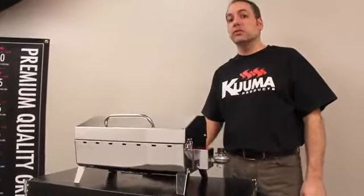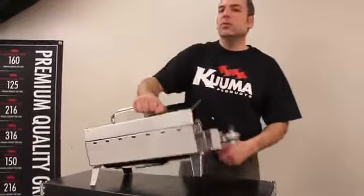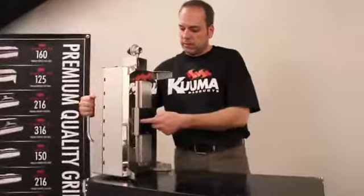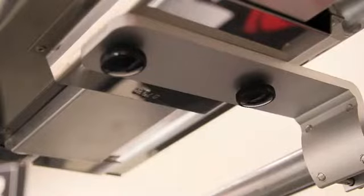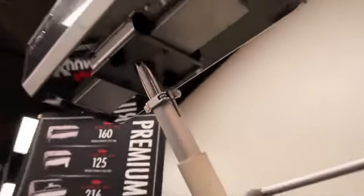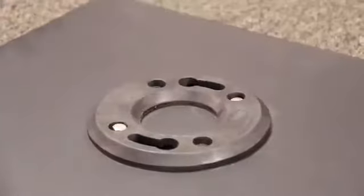Now if you're not planning on using your grill on a tabletop, it can easily be mounted on any one of our Kuma grill mounts by threading these two thumb screws through the mount into the bottom mounting plate. And we have rail mounts, a rod holder mount, and a pedestal mount.